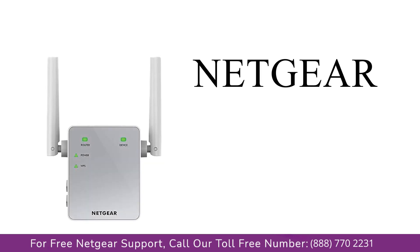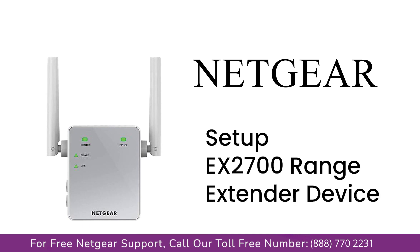Here is a quick video on how to set up your Netgear EX2700 range extender device using mywifiext.net. Without wasting any time, let's dive into the video.